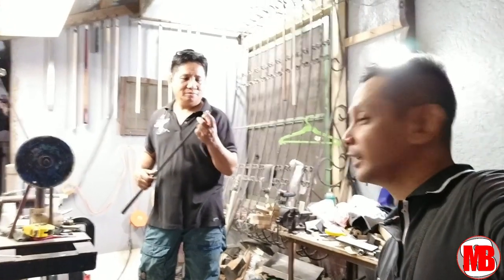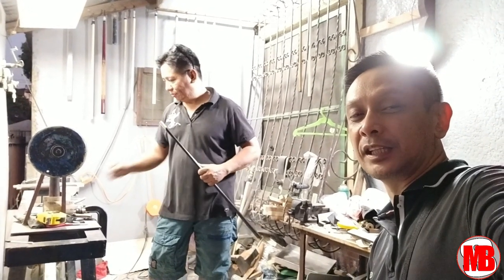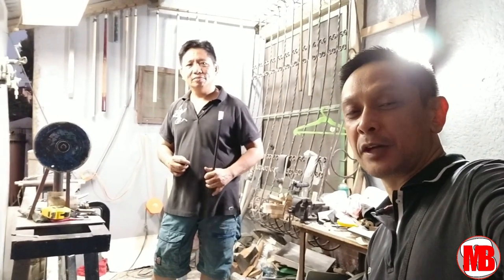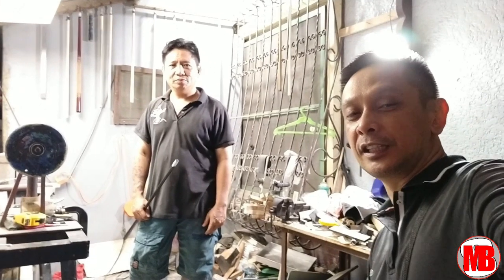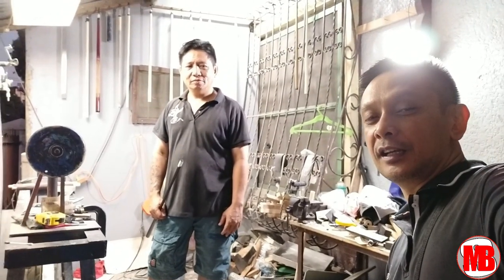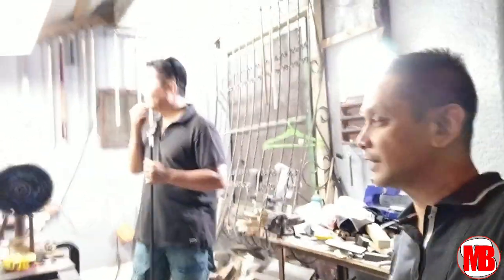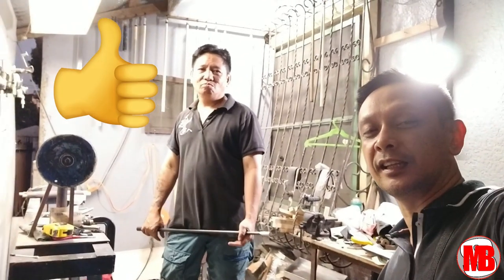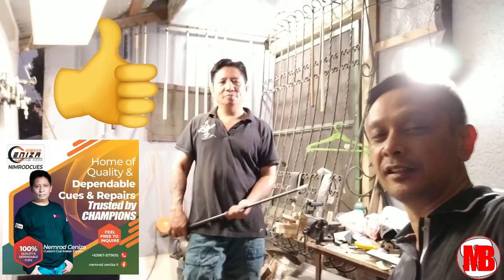So ito po, aking pinapagawa ang aking carbon fiber cue. Pinapapalitan ko ng tip. Mamaya po makikita natin kung paano niya palitan at ingatan ang carbon fiber — hindi masusugatan ng perol at shock. Hindi pa po nakakakilala, pero I doubt if anyone doesn't know Sir Nimrod. Siya po ang pinakatanyag na cue maker dito sa Pilipinas.